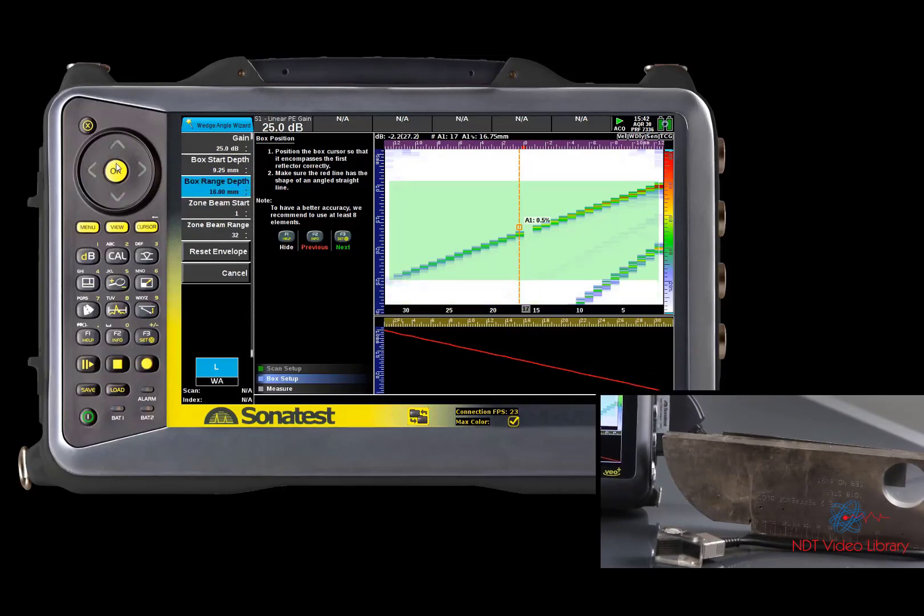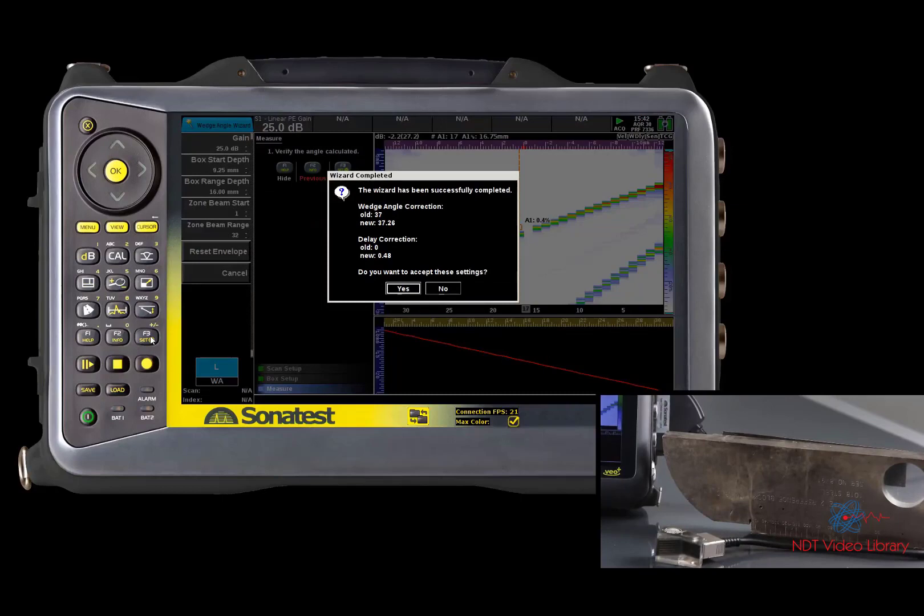We can now accept the results. The real angle of the wedge has been calculated and is going to replace the manufacturer's value present in the menu.